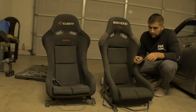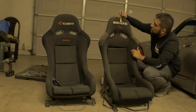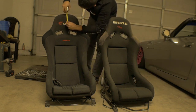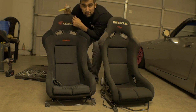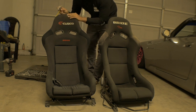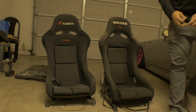One more thing — I pulled out a tape measure. On the rep seat, it's about 2 to 2.5 inches from the Bride logo to the top. On the real Bride, it's about 4 inches from the center of the logo to the top of the seat. The logo sits a little lower on the real seat, giving more headroom, while the rep has the logo closer to the top — so a real Bride will sit a little higher than a rep.